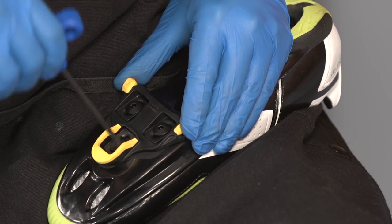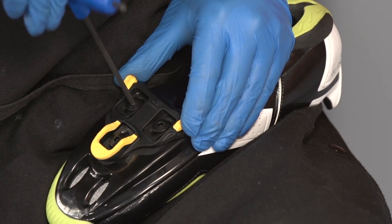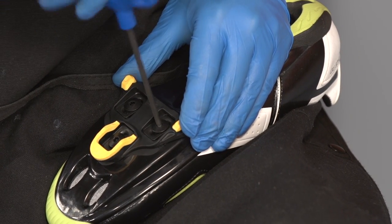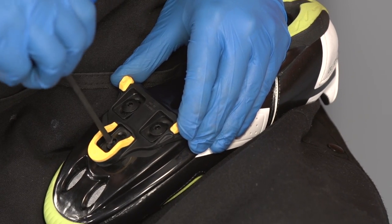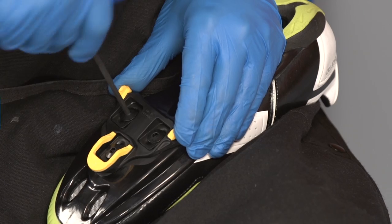Tighten the bolts one by one. When the first starts to feel tight, stop turning it and tighten the next. You will need to tighten as a trio, so alternate between bolts until they are firm.